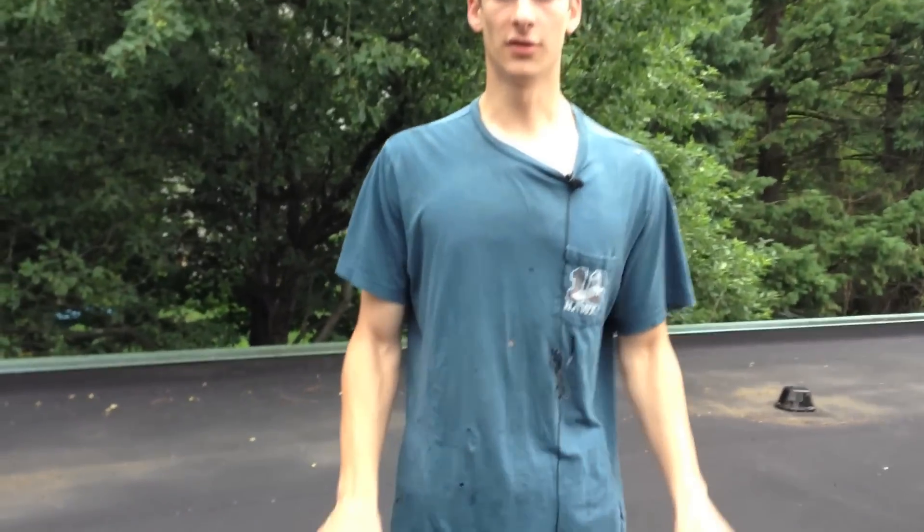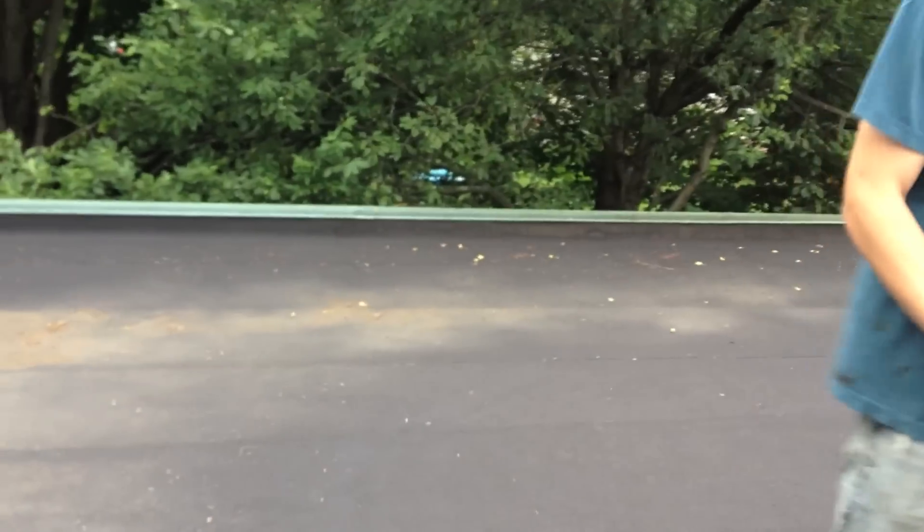Hi, today we are on a flat roof. This is a rubber roof and I want to show you the drain system on this type of roof — the advantages and disadvantages of drains on this roof.